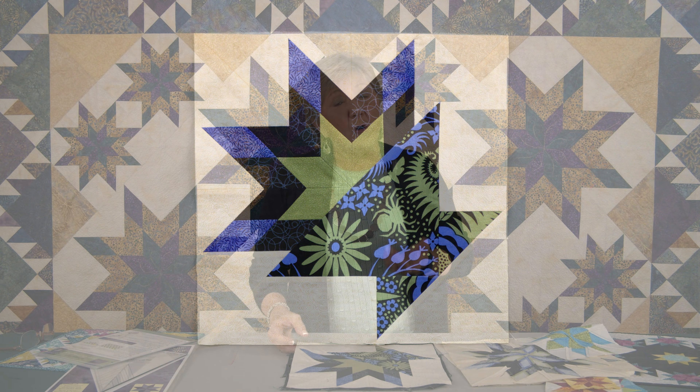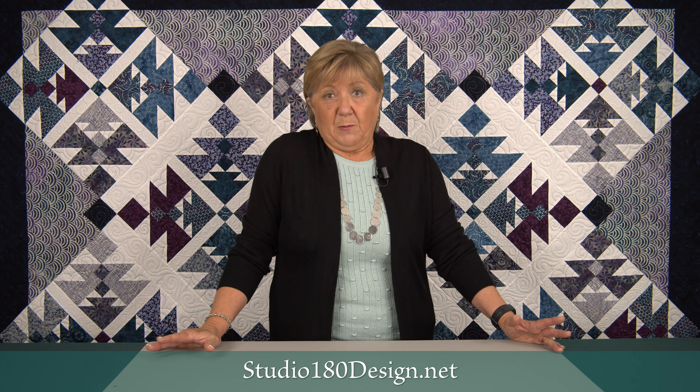Do you know about Studio 180 Design's certified instructors? This is a team of more than 100 very talented quilters who have been through extensive training and know all about Studio 180 Design tools, techniques, and processes. They're scattered around the US, throughout Canada, in the Netherlands, and in Sweden. These are local resources you can invite to your area for demonstrations, lectures, workshops, or your next retreat. There's nothing like hands-on help when learning a new skill. Visit the certified instructor page on our website, click on the map, find someone near you, and give them a shout.